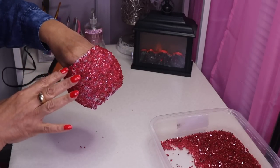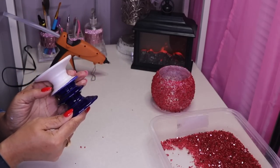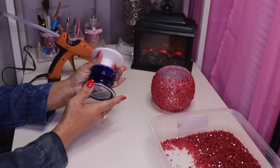Once this dries I'll come back in and add more crushed glass in the open spaces. Next up I have this base that I found at Dollar Tree as well — here's the SKU. I like the idea of it being two different colors but I need it to match my glass.